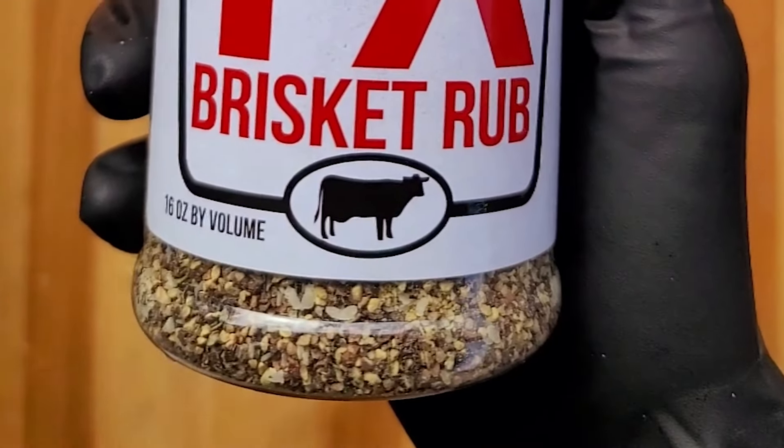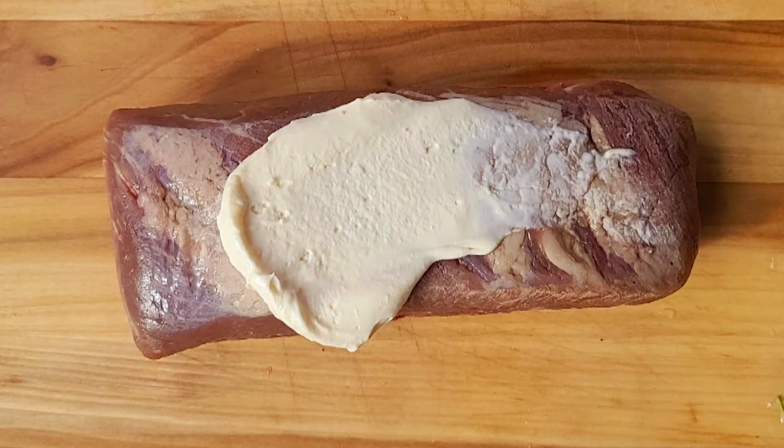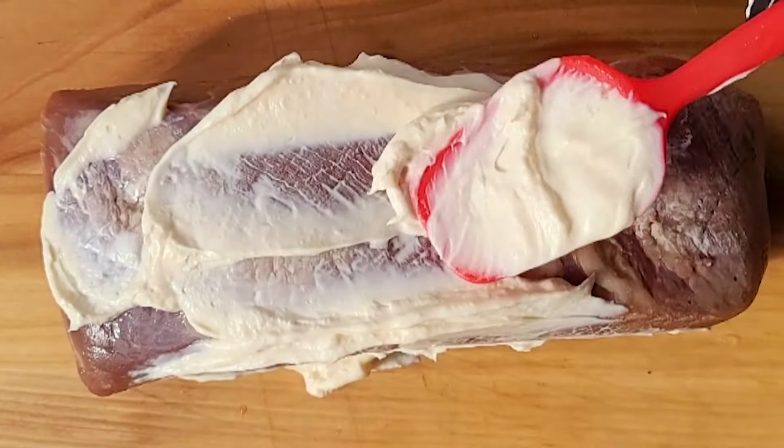This video is about how to cook a brisket, but not just any brisket. It's going to be rubbed down with Killer Hogs brisket rub, one of the best, with mayonnaise as a binder so the seasoning will stick. You can use any kind of binder — honey mustard, olive oil, anything you like.